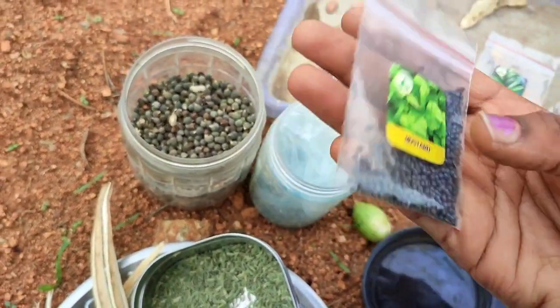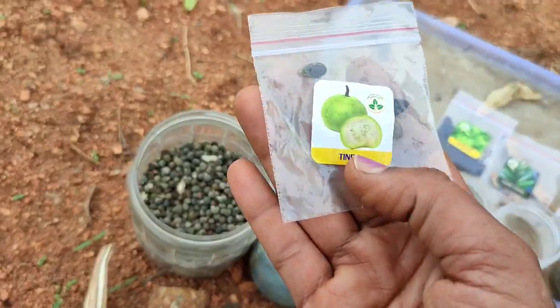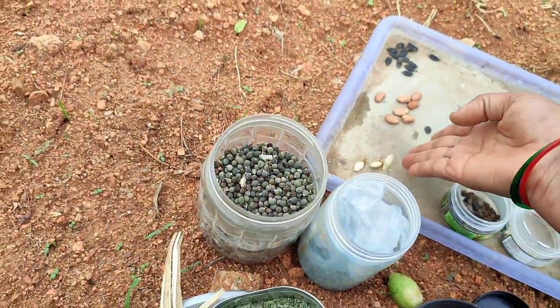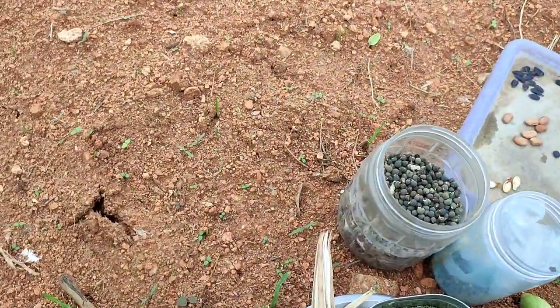I will cut this whole thing. This plant garden is very nice. Now we'll cut these seeds. Let's go to the trees.